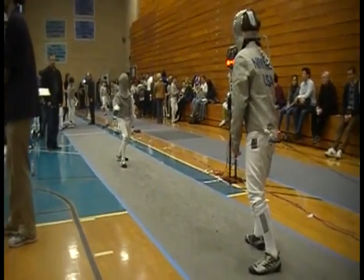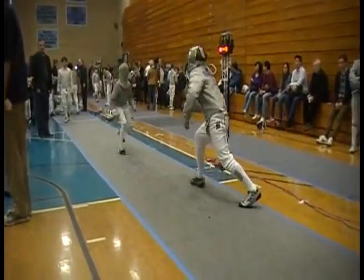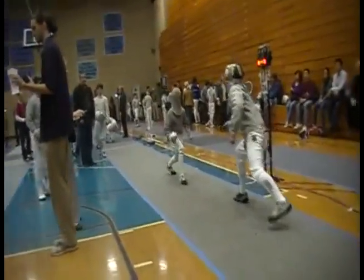On guard, ready, set. Move legs, move legs.